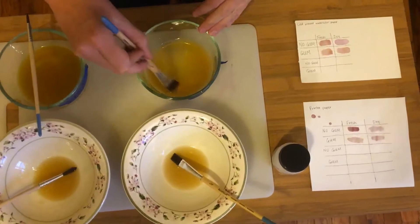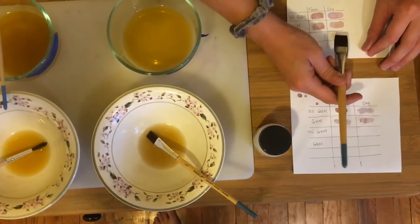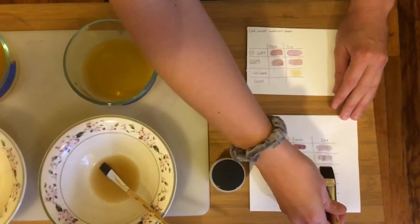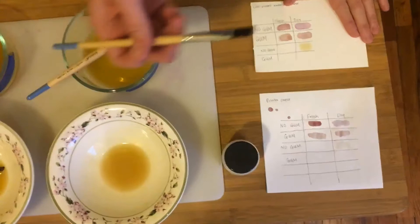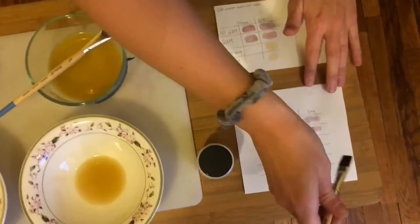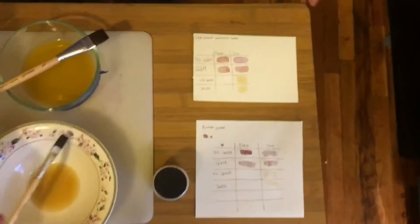So we did the same thing: half a teaspoon gum arabic added to two teaspoons of the pigment. Now testing the dry yellow without gum arabic — it's kind of a dark yellow. It's not even showing up on the printer paper. Now the dry yellow with gum arabic — that is much lighter, looks like the same tone though, and it's probably going to be very light on the printer paper. It is — can't really see it on the watercolor paper either, though maybe a little more on the printer paper. Let's try the fresh yellow — this looked a lot more vibrant when it was in the pot. There's a little something — a much brighter, more sunshiny yellow. We're not doing so good on the printer paper though; the yellow's really not showing up.